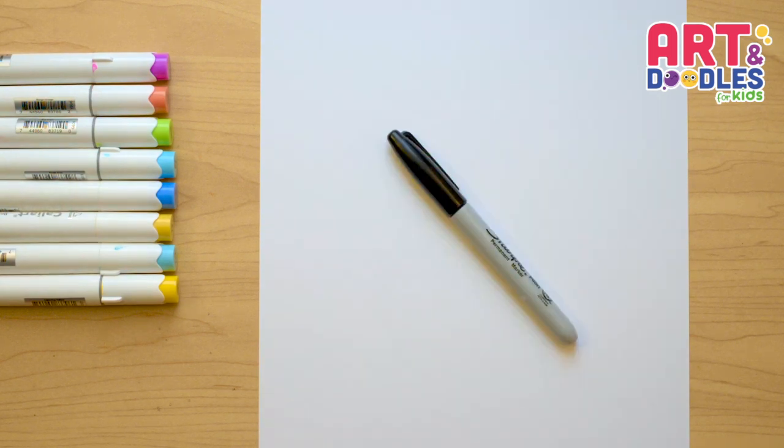We're gonna need paper, something to color with — I'm using markers — and something to draw with. I will use a black marker that you can swap for a pencil.